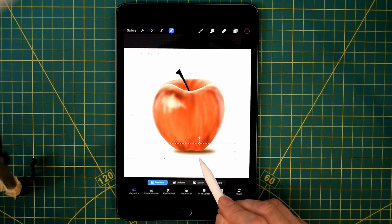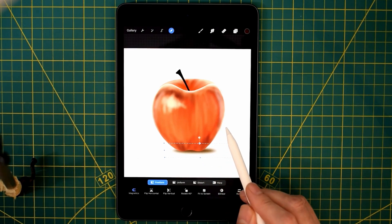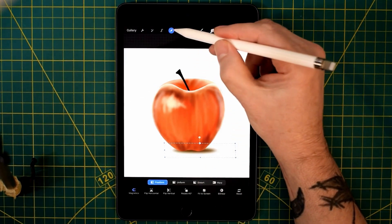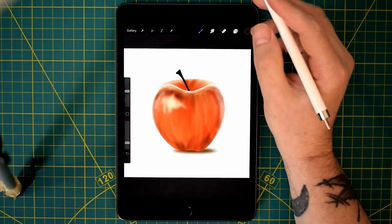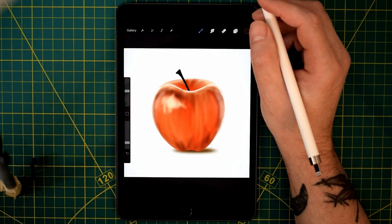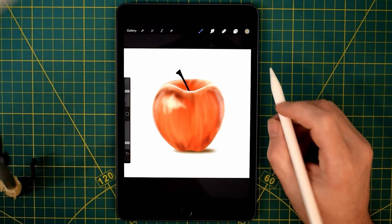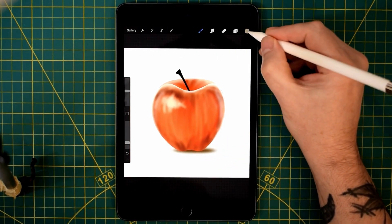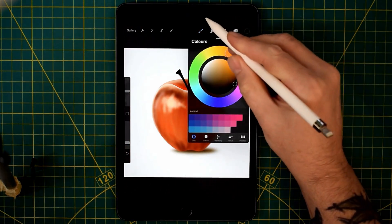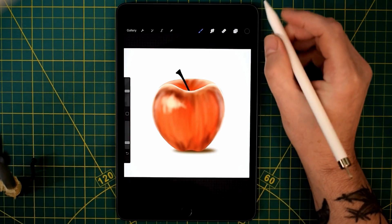I quite like drawing apples for some reason. I've done some traditional paintings of apples — I did a few wasp and apple paintings which were quite popular at one point. I think I might do those again because I sold a few in that style. Perhaps I'll pop up a picture in the community tab at some point of those paintings — I think they're both acrylic.